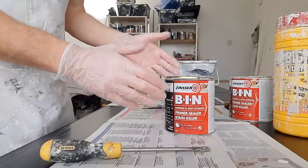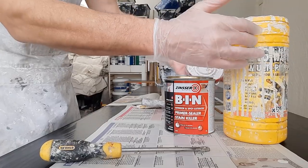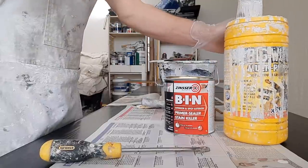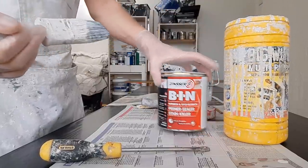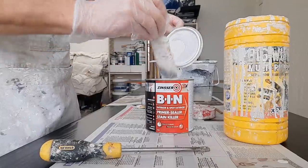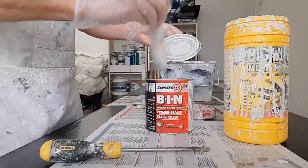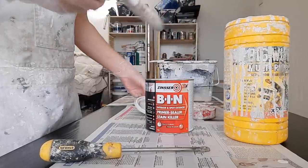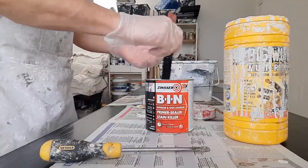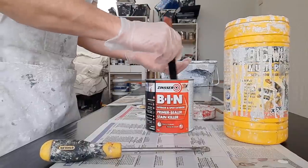This BIN primer is really thin — it takes a bit of getting used to. I keep my brushes in a tub and top it up with methylated spirits now and then. I've already stirred this up, but it needs a really good stir because there's a lot of sediment that sits on the bottom. Wipe that lid round. It's a type of paint you have to keep stirring as you use it because the sediment drops out quite fast.